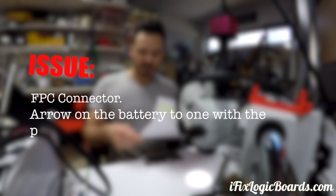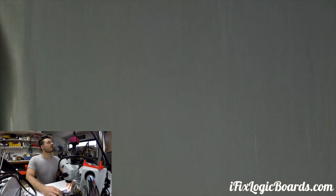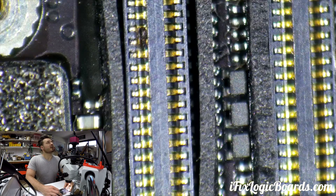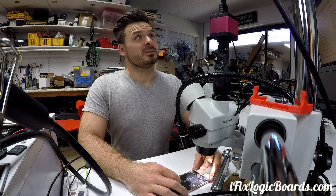There's an arrow on the battery pointing to one of the problem areas. Apparently there's no image. You can see the arrow pointing to the connector and there's a piece of dust or something there. I knew that was not enough to be a big problem — maybe it wasn't, but it wouldn't be a big issue.